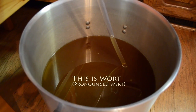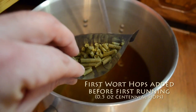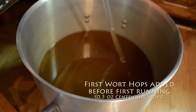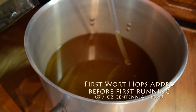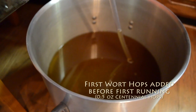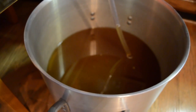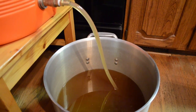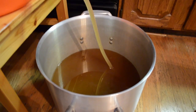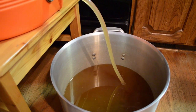I forgot to mention this when I first put them in, but first wort hops — here they are. I put a half ounce of Centennial hops in the bottom of the collection vessel while I was, and still am, extracting my wort from my mash. It's called first wort hopping. It's a technique to improve the flavor of your beer. Here's my first runnings from the mash tun going down, filling up the pot. I'm definitely doing a second runnings and maybe a third to fill this thing up.